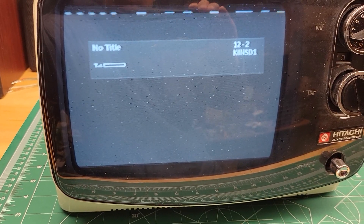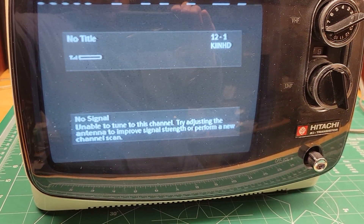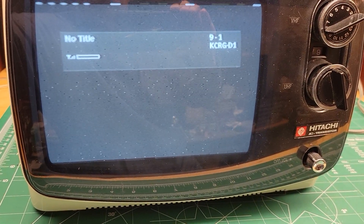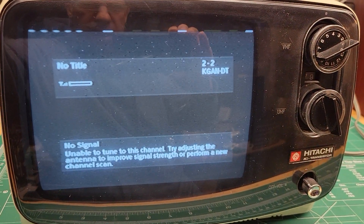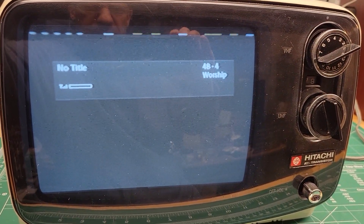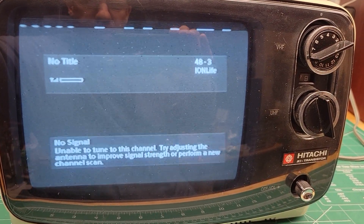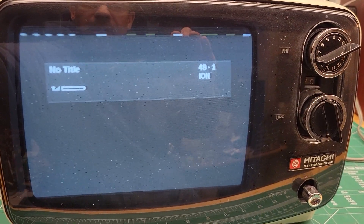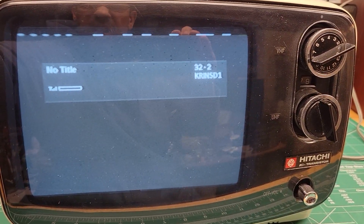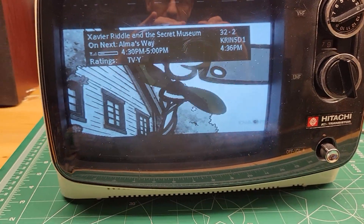So let me get back to a station where there's something to watch — probably going in the wrong direction here. There we go, here's a station.